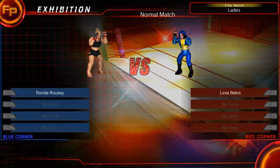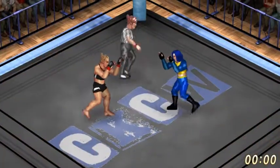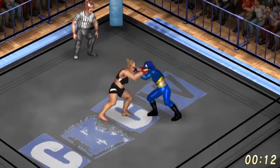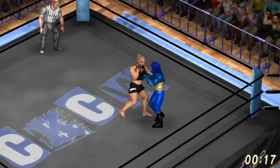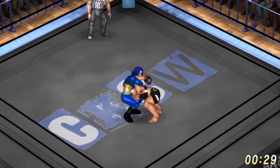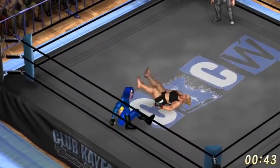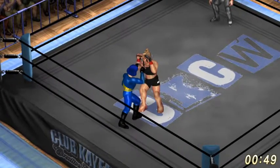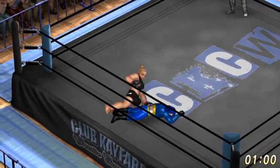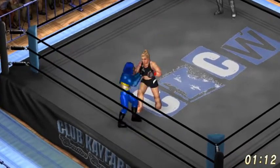It's time for our ladies championship match as Ronda Rousey faces our champion Leva Bates. Nikon Lee, referee. Ronda with a toss. Backslide. Lung blower. Elbow to the back. She's got it from behind. Punched her in the back of the head. Nikon Lee says not in the ropes there, sister.